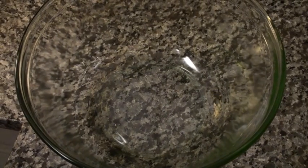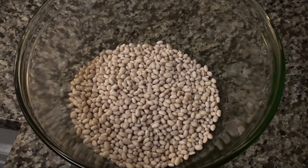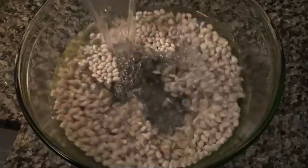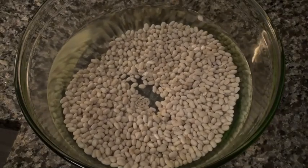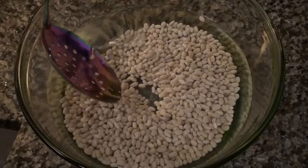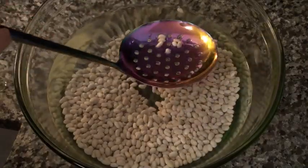Step one in making cassoulet is you have to soak your beans — four hours minimum, overnight is best. I began soaking these beans the night before I began filming this video. Now you'll notice that there are a few beans floating to the surface.